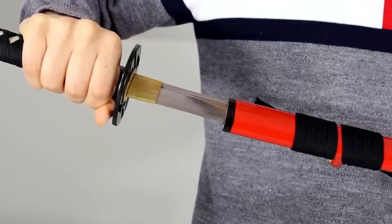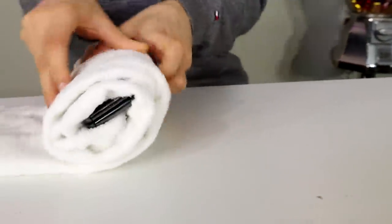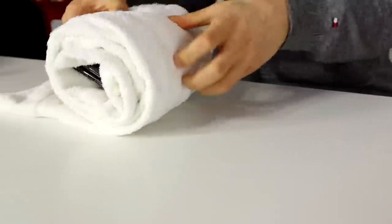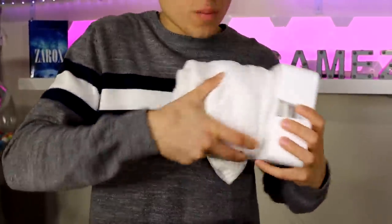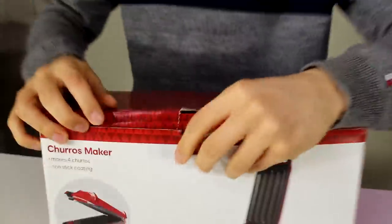Now we have the $3,000 Samsung Galaxy Fold versus a katana. Johnny has the opportunity to protect his phone. He'll be protecting it with a towel first, then foam coverings on the sides so the sides aren't weak, and finally it's going into a box.